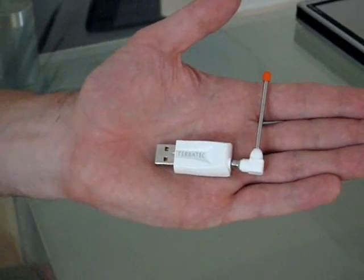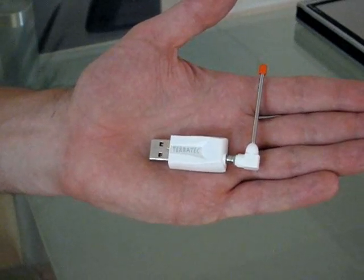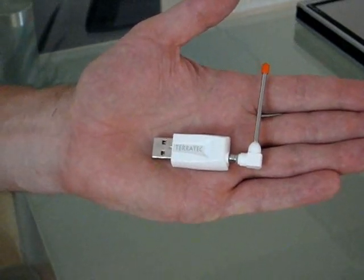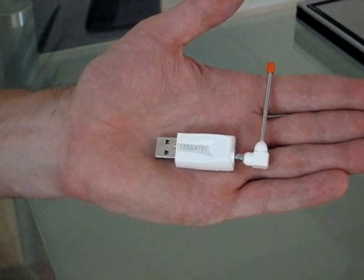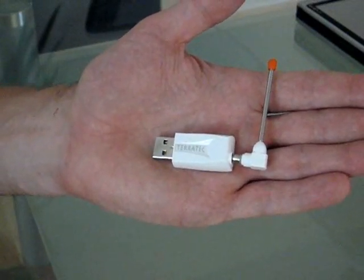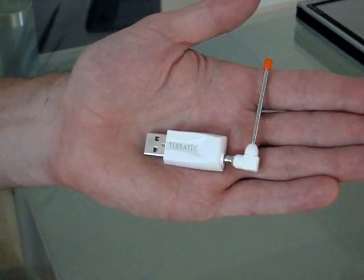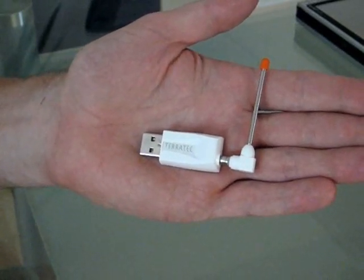This is the Terratec Synergy Piranha DBT USB stick, also capable of handling DAB and DMB standards. These are mainly European standards, and I just got it the weekend and have been testing it out with some of the world's smallest PCs.